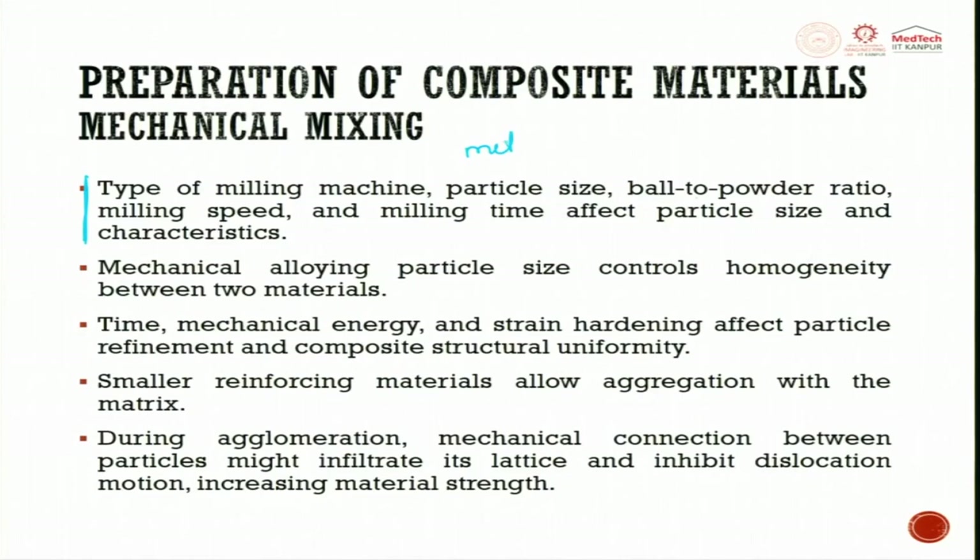It is very important to have metal and reinforcing material in the right size, shape, and ratio; otherwise you will not get the required mixing. For this, you use a type of milling machine, select appropriate particle size, ball-to-powder ratio, dry or wet milling, milling speed, milling time, and milling environment — all affecting particle size and characteristics. Mechanical alloying particle size controls homogeneity between the two materials.